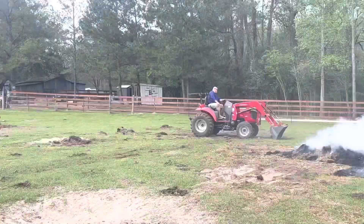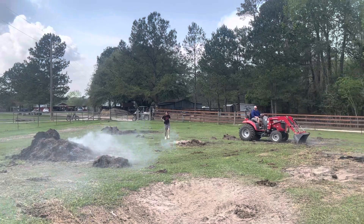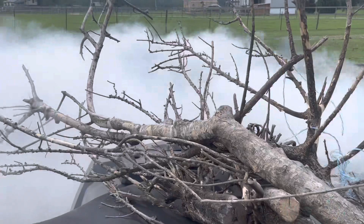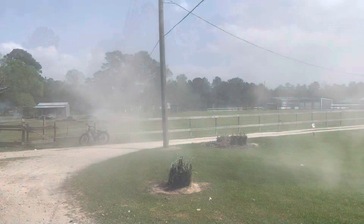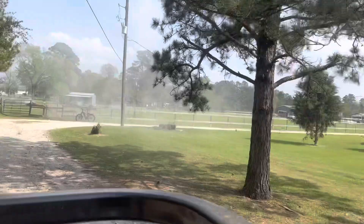My dad got on here and wanted to show his tractor skills, and then he was raking that pile up over there and said 'what's in there — wood?' Not guilty! Can't hardly see anything because of all the smoke, but we've got a nice evenly brown pasture back there now — no big cow piles.